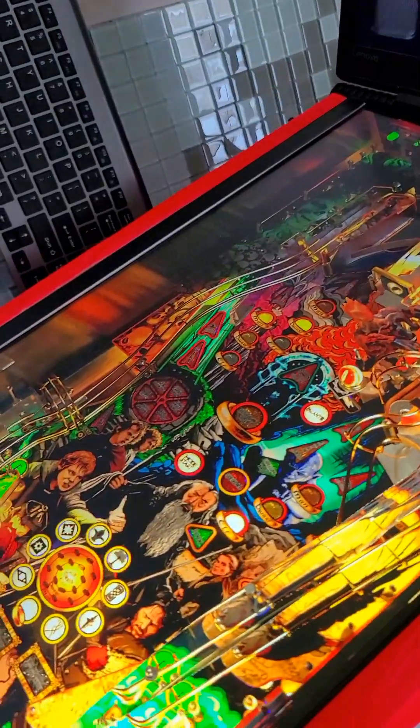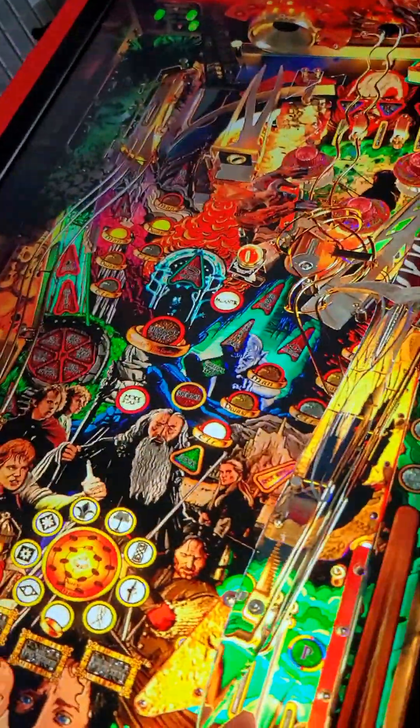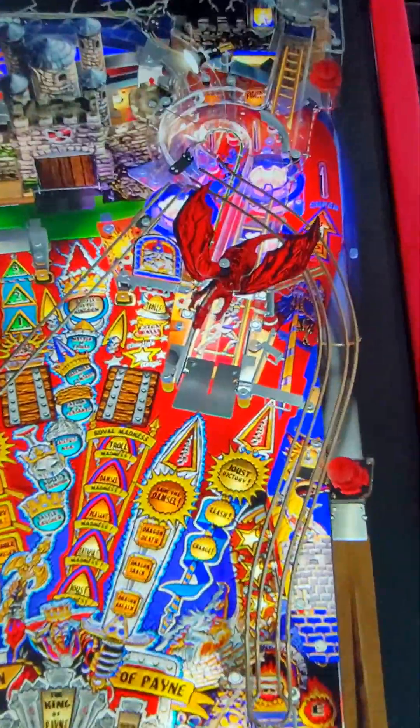As beautiful as the head tracking effect is, it's really a flat, 2D image in real life. But turn on 3D mode, put on the glasses, and it's like looking at the real thing.